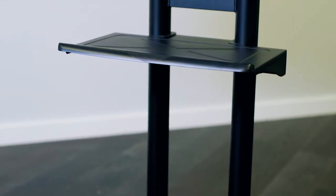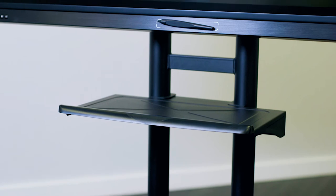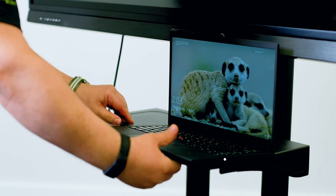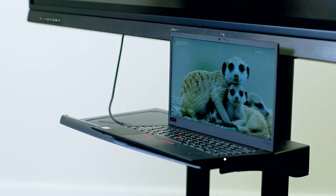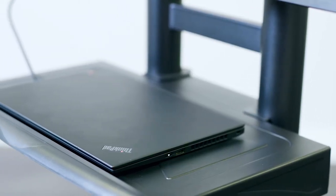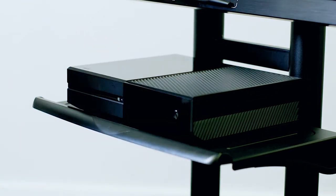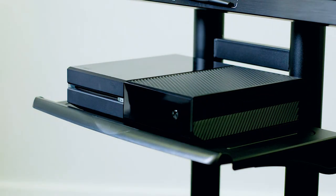Another feature that really helps make this possible is the device tray. A lot of people like to connect laptops or speakers to larger screens, and this shelf helps those kinds of accessories travel with the cart. These shelves support up to 15 pounds, so you could even put a video game console on top.